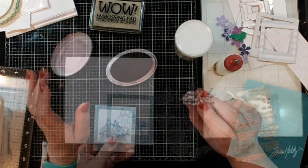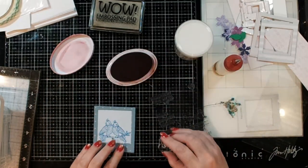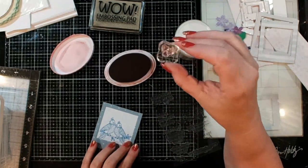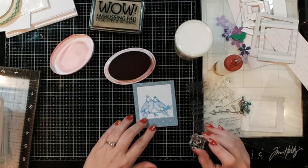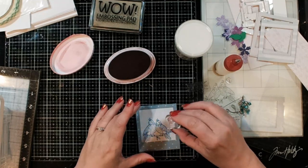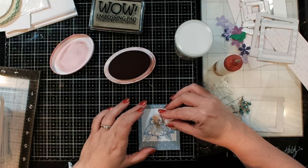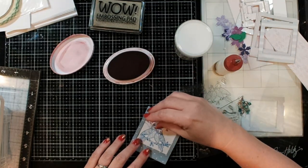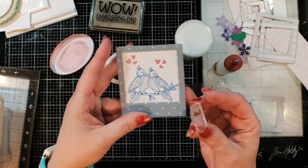Looking at the stamp set again, I saw this cute little cluster of baby hearts that would look really cute beside the little birds. I'm using a teeny tiny acrylic block because it's a small stamp, and that's the only way I can get it inside the frame area for a good impression. I'll press down right there, and I think I'll do the same thing on the other side. Don't those little guys look darling - oh my goodness!